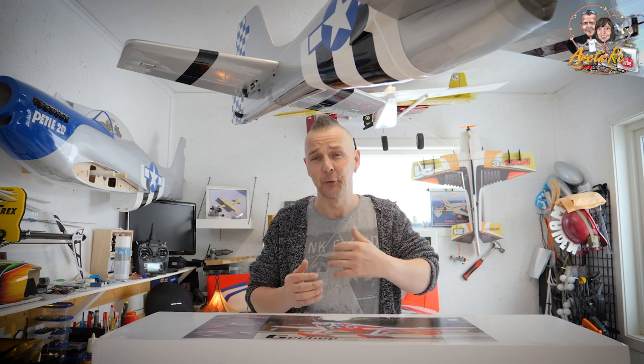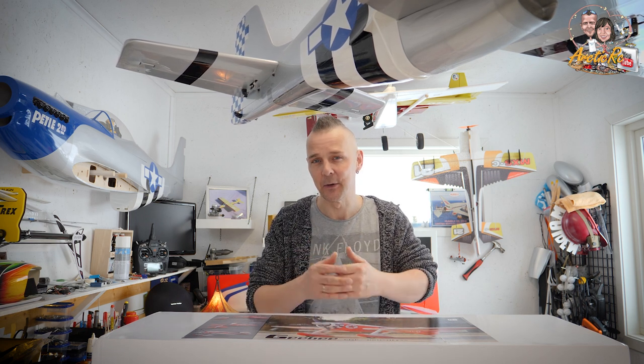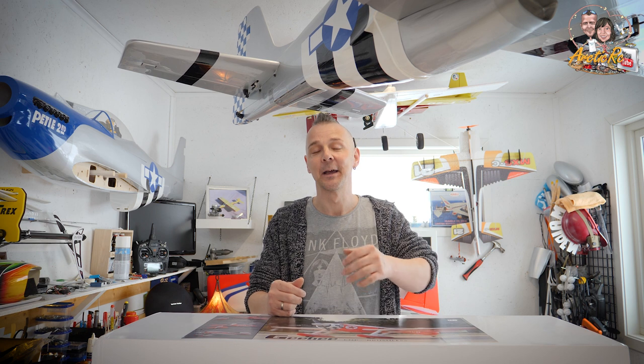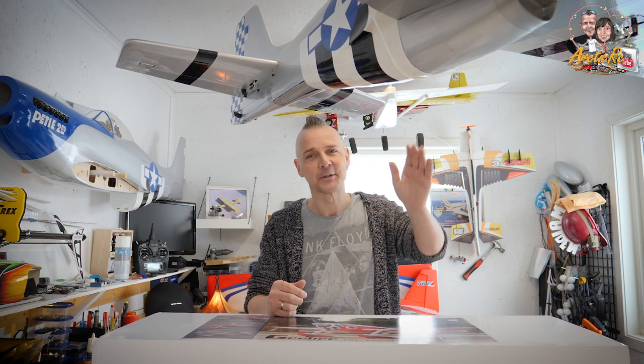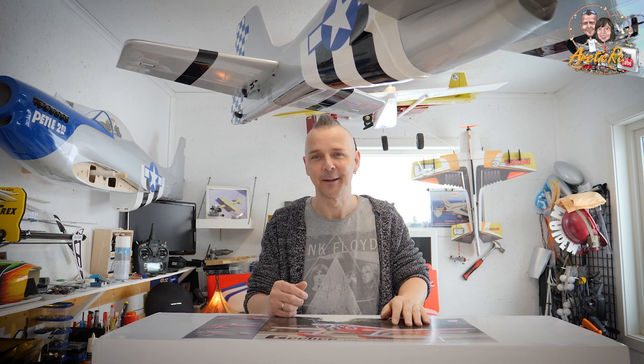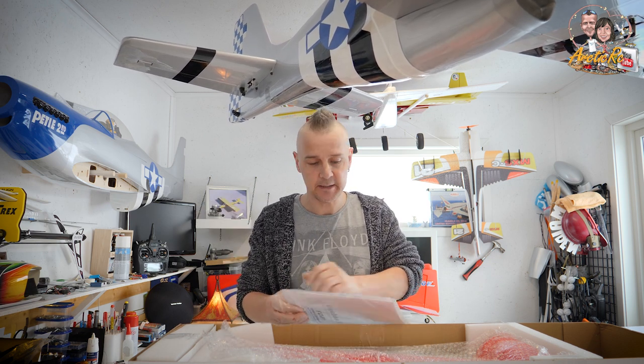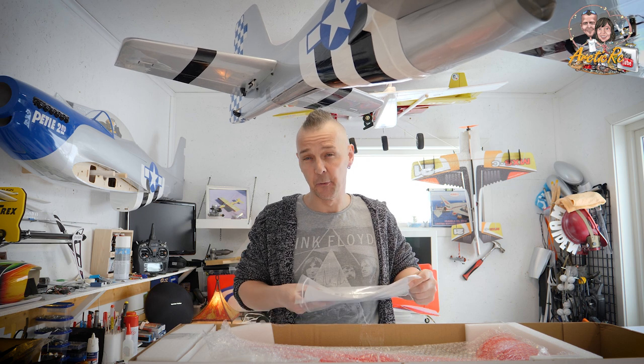We are quickly going to take out what's in the box, talk a little bit about it, throw it on the turntable as usual so you can get a closer look at what's in the box, then mount the plane, then do some beauty shots, and hopefully get out on the field flying.